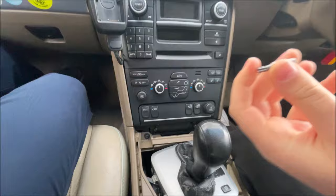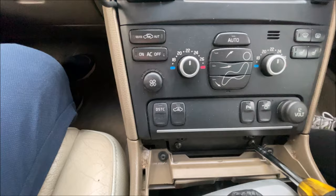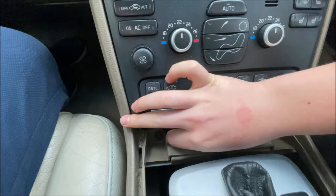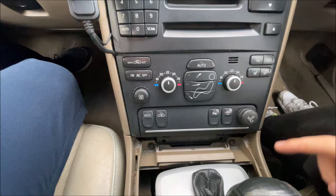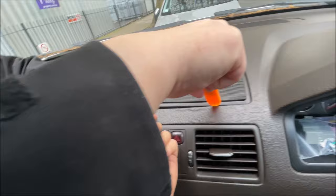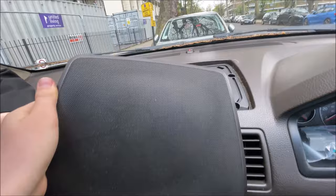Now you want to get a Torx 25-bit to unscrew these two screws down here. Remove these two screws and leave the radio alone, because we're now going to remove this center speaker. To remove this panel you go around here and around here to release these three thick clips, and from here you can essentially just pull it up because it's just a cover.